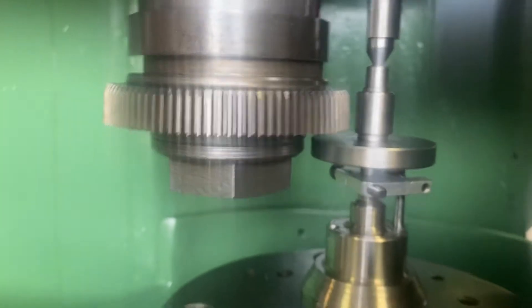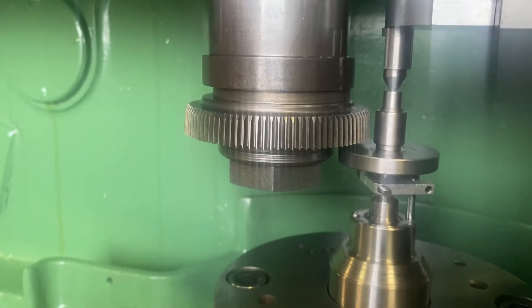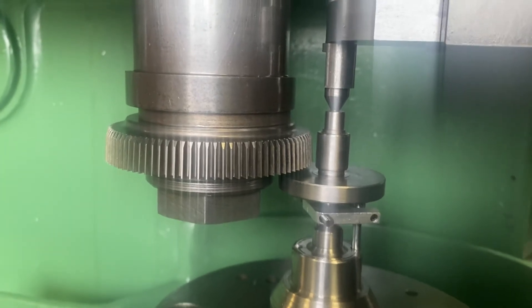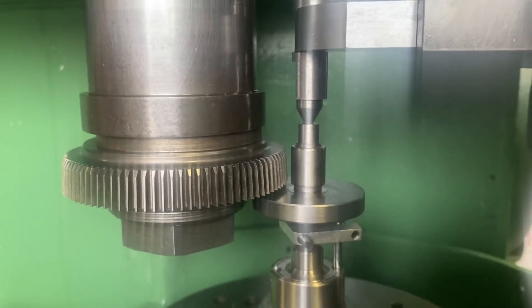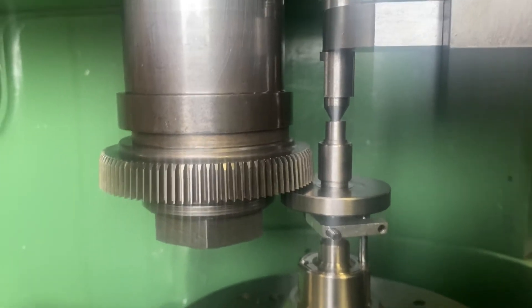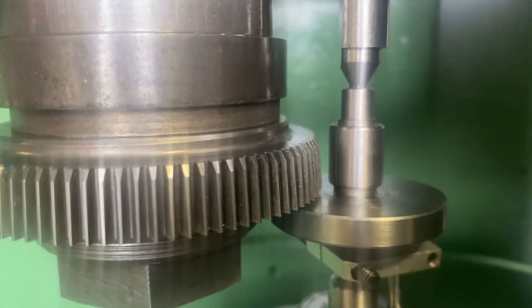We need to still bring it down a little bit more. Keep going — you need to be at least 60 thousandths past the groove; you have very little clearance on this gear. That's good. So now it's going past the bottom of the gear. Now we just tighten.